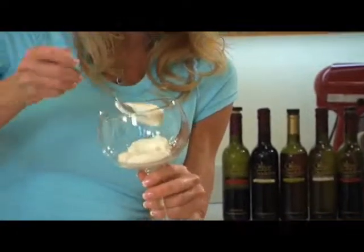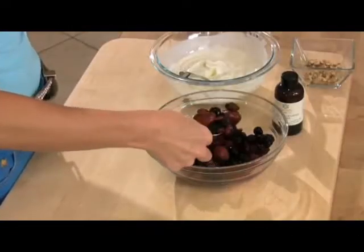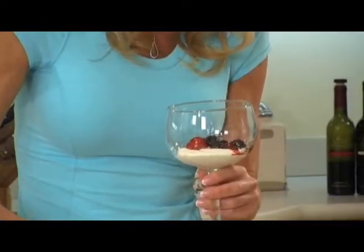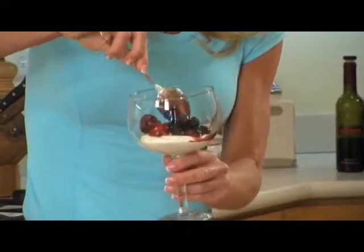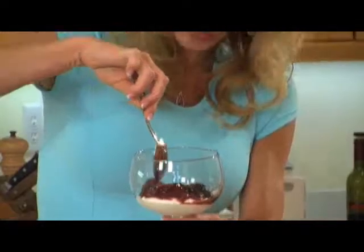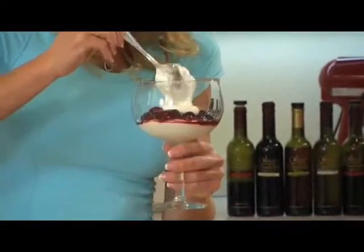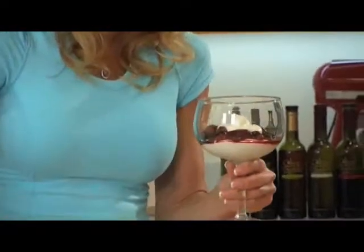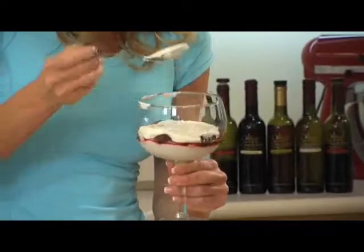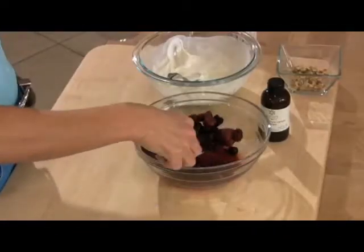Look at how cool this comes out. I'm going to scoop some of those nice, gooey, juicy berries on top. My husband, he just thinks I'm the queen of the world when I make him this. A little bit more yogurt on top — spread that around — and some berries.